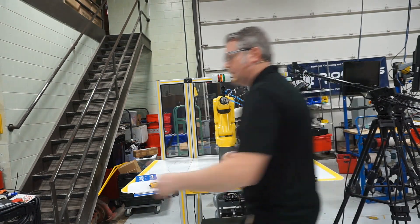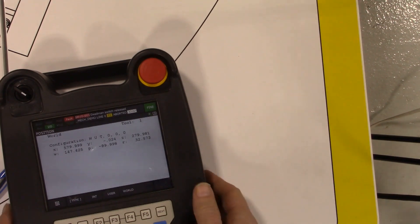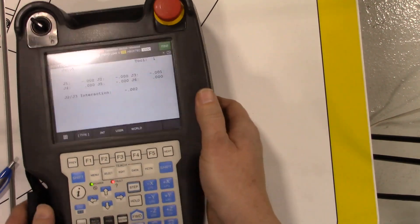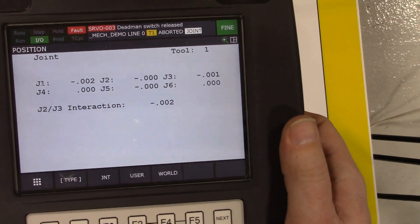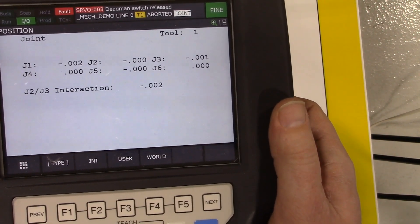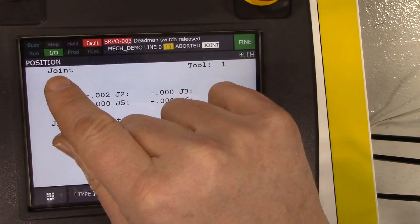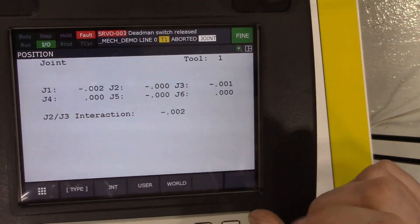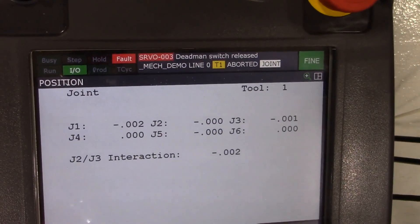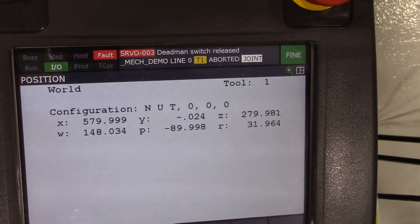To get things started, let's take a look at the teach pendant menus. Right now I've got this set up in the position data showing up in joint mode, so each joint is actually set to pretty close to zero degrees of rotation. There's a button on our position data here that we can use — instead of having it in joint mode, we can switch it over to world mode by hitting the soft key F4. When I hit the soft key, the positional data shows up in world mode.